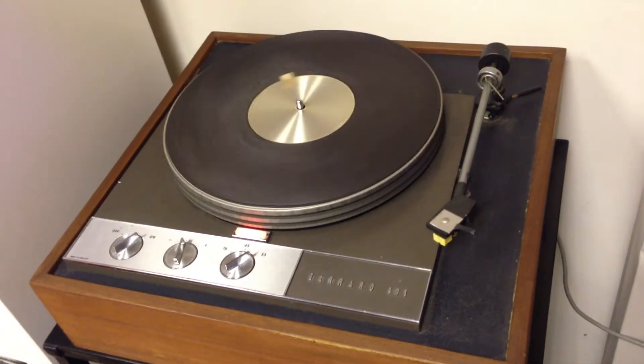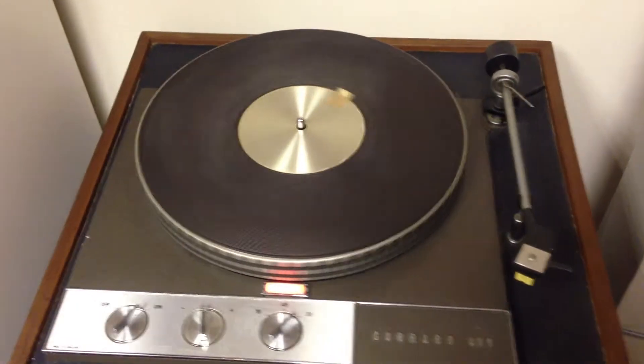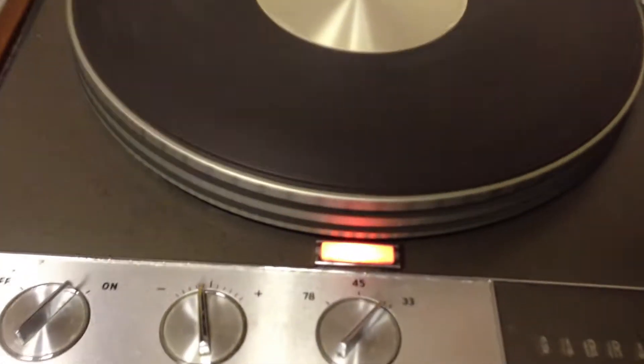Here we have a nice working example of a Garrard 401 — this is the later non-flush strobe one. It's just on 33, so it's really just locked in.